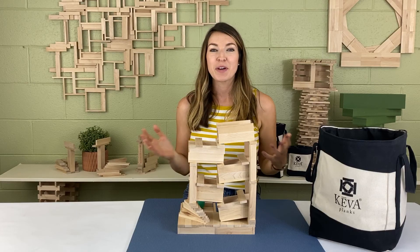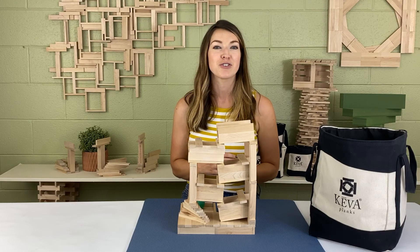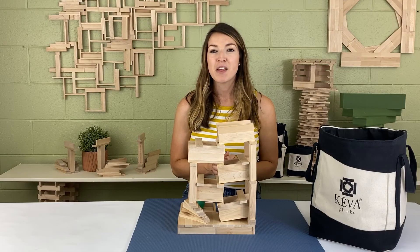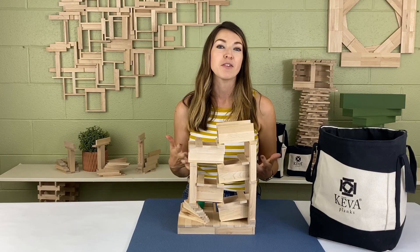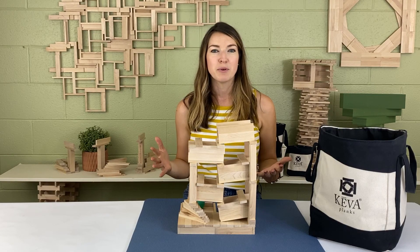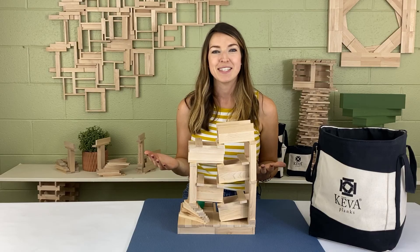I hope you enjoyed this video. If you did, you can subscribe to our channel for more instructional videos on how to build ball runs or other Kiva structures. If you have something you want to see built, leave a comment and we can hopefully make a video about it. If you do build something, we'd love to see what you create — follow us on social media and use the hashtag Kiva Planks!